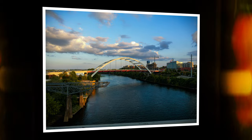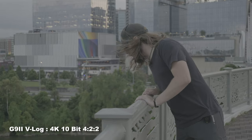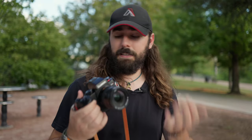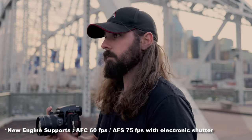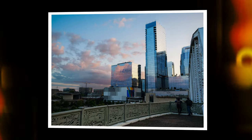Dynamic Range Boost works at base 100 ISO when shooting photos and at 500 ISO when shooting in V-Log4 video. This feature is backed by the new engine, which allows it to process images up to two times faster.